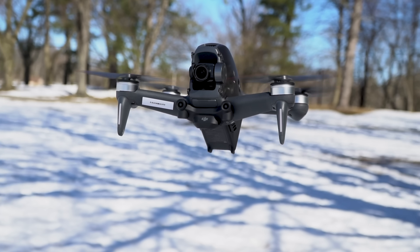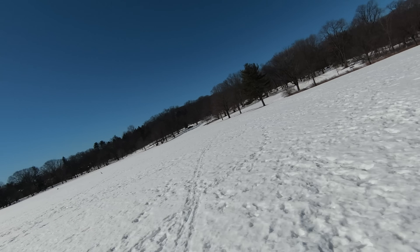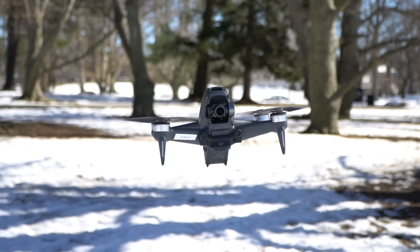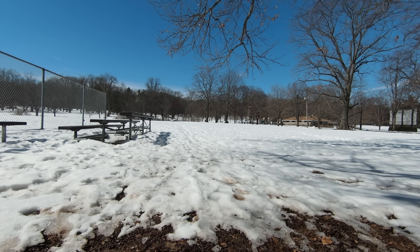So what exactly is the DJI FPV drone, other than one of DJI's worst-kept secrets? It's an all-new drone designed by DJI — sort of a hybrid between its camera drones like the Mavic Pro and a ready-to-fly racing drone. As the name suggests, it's really about giving you an amazing immersive first-person view flying experience and being able to capture it in 4K. Let's take a closer look at the FPV and see what it can do.